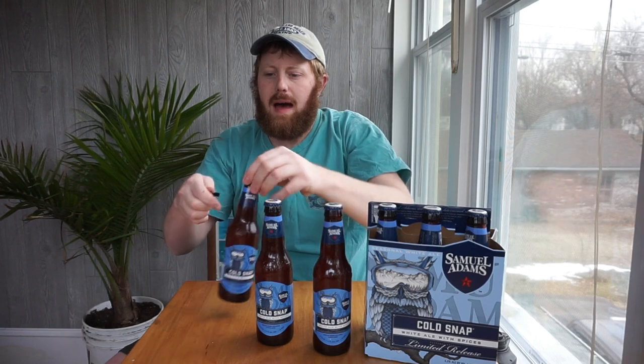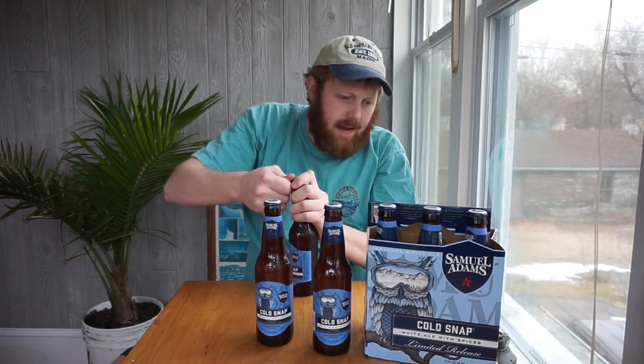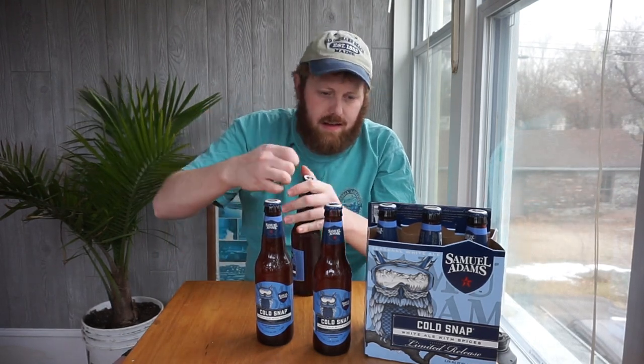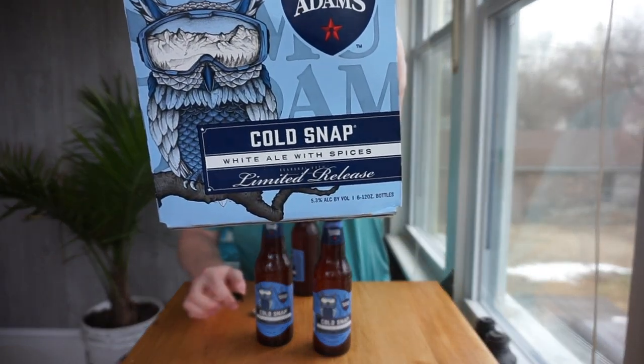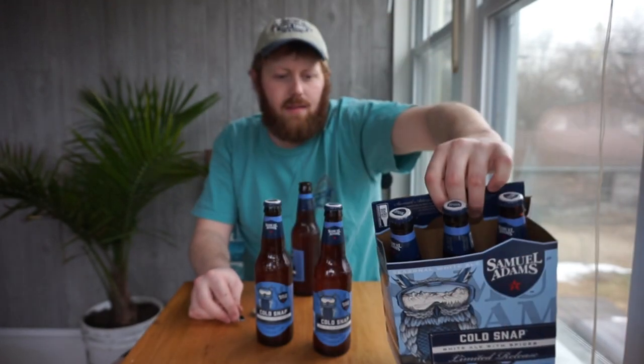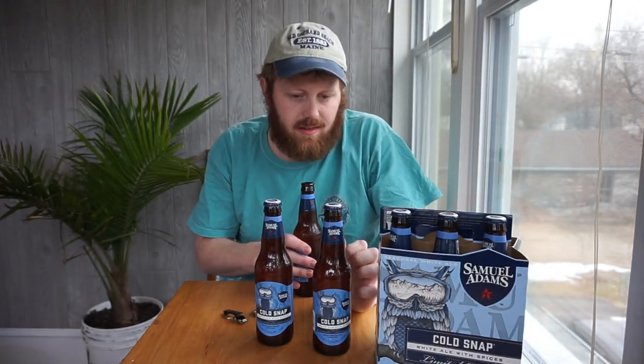Getting started here, popping the top. What really drew my eyes to this box was this amazing owl artwork. Just look at the snowy mountains and the goggles on the owl. Very, very cool — very majestic animal.